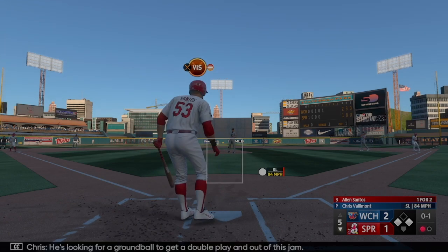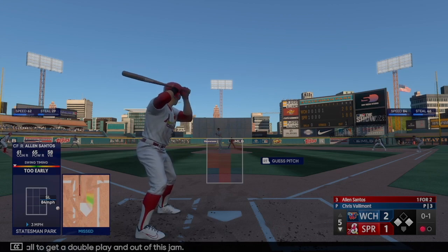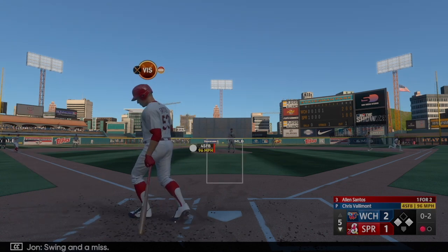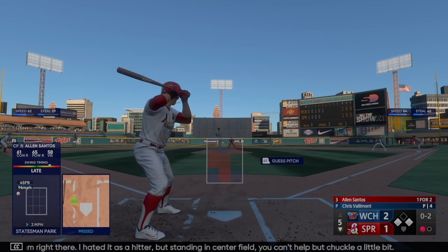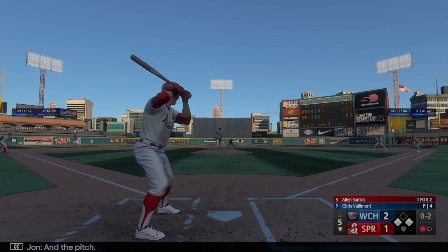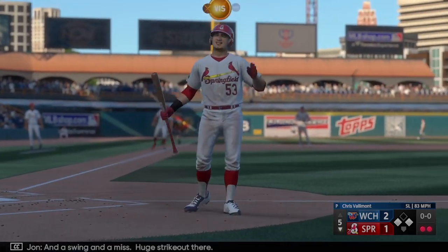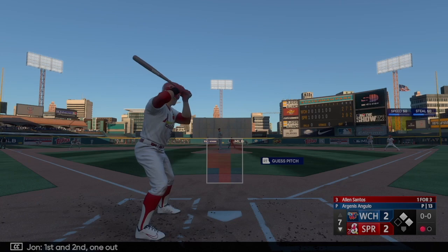He's looking for a ground ball to get a double play and get out of this jam. Swing and a miss — big time jam right there. I hate it as a hitter but standing in center field you can't help but chuckle a little bit. And a swing and a miss — huge strikeout there. First and second, one out. Now the center fielder Alan Santos.